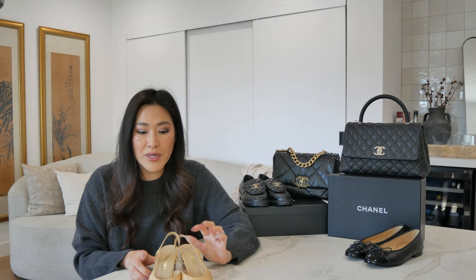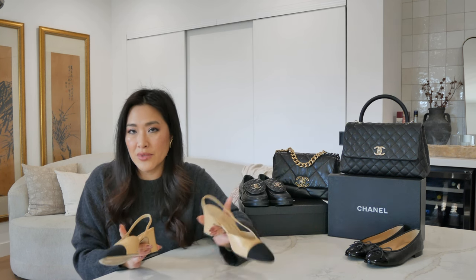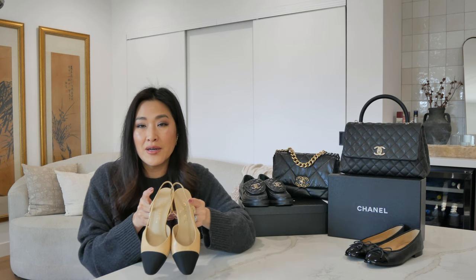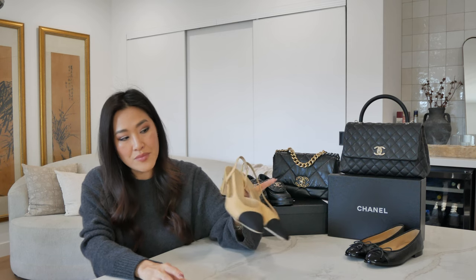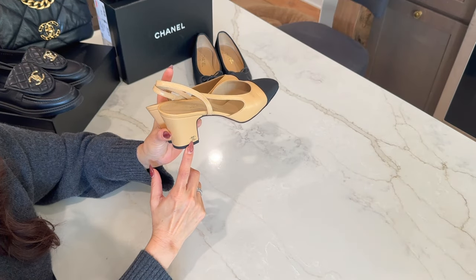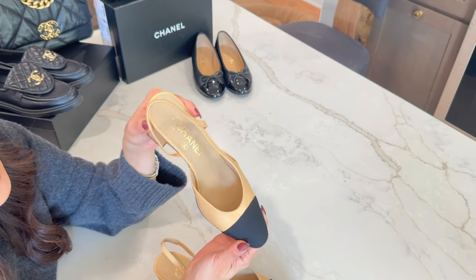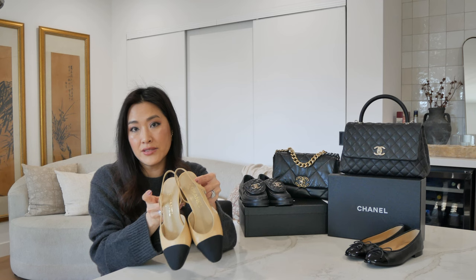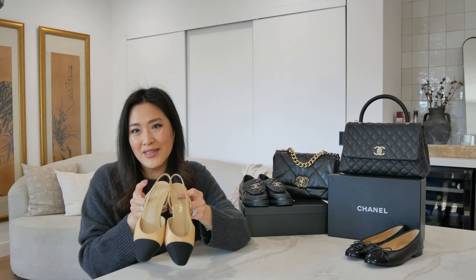Lunch or dinner — I think those would be appropriate times for me to wear these. But if I'm going to be traveling in the summer and trying to break these in, I would say no — they wouldn't be ideal for long periods of time. But they're beautiful and classic. I'm glad I got this nude. It comes with the little CC logo on the back heel, the grosgrain toe cap — very classic and beautiful. I still really enjoy looking at them and should probably be wearing them more this upcoming spring.